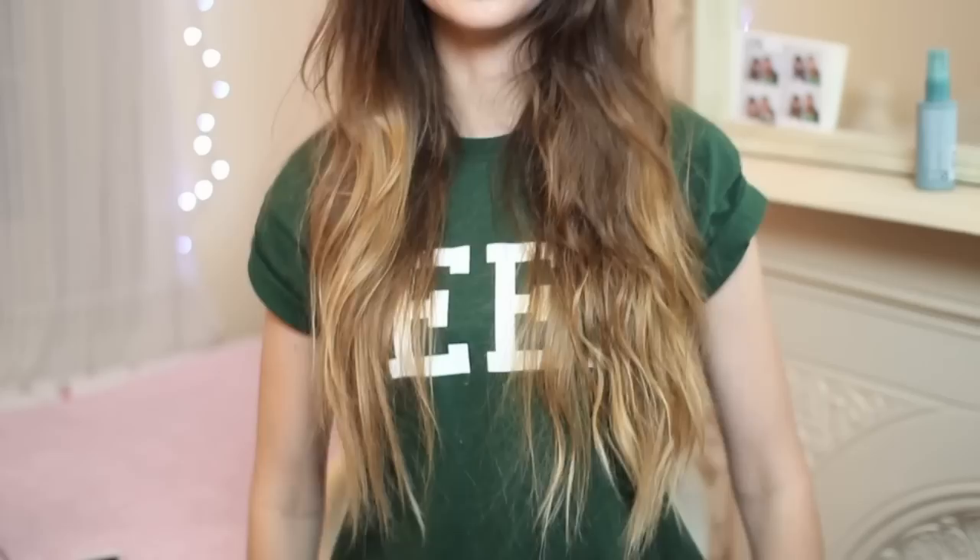Hi everyone! So I have ombre hair. If you don't know what ombre hair is, it is where blonde bleach or blonde hair dye is applied to the lower lengths of your hair. It's applied to the lower ends of your hair to make it gradually look lighter. I personally like it because I think it gives my hair a bit more texture and it's just a bit more interesting.